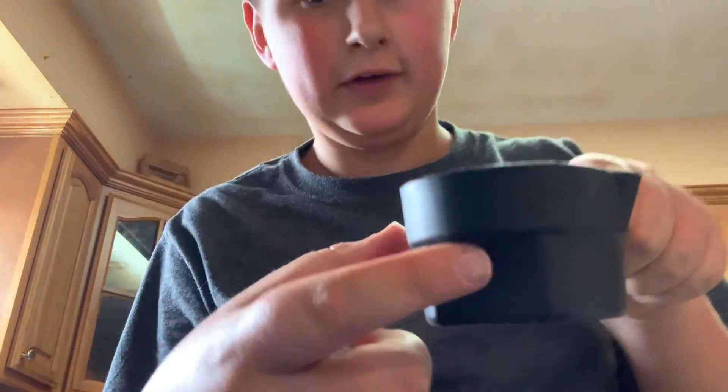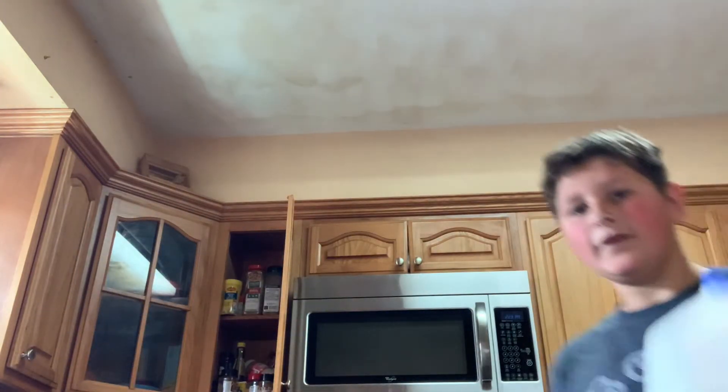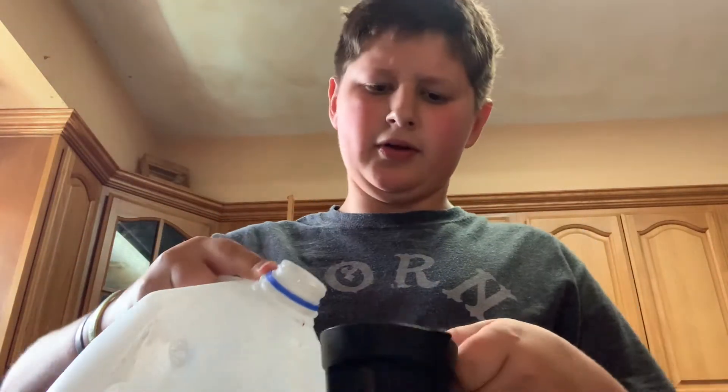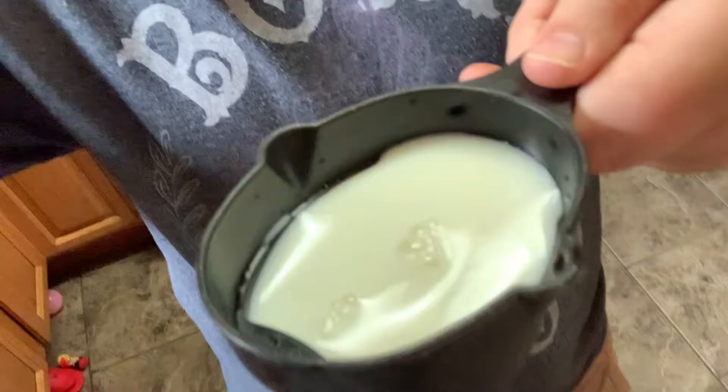Next I need milk — one-third cup. Got it, I need to use this measuring cup again, fill it to that line. Let's go get some milk. Okay, I'm back with milk — I'm using two percent because that's what I have in my house. Look how good this fill is! Let's add that to our mixture.